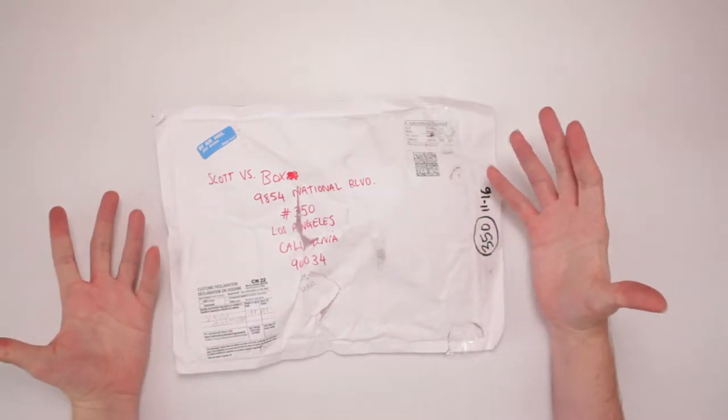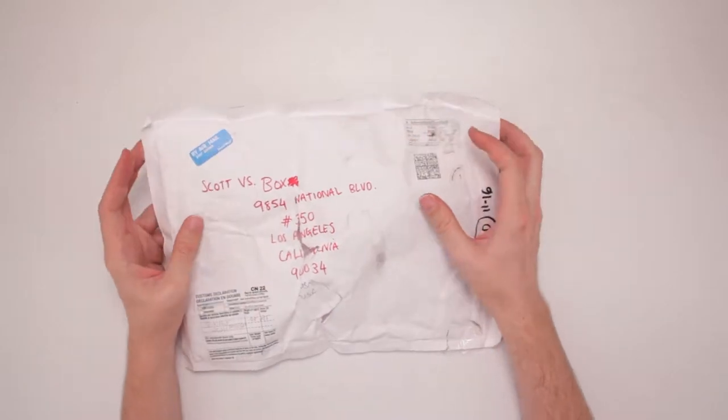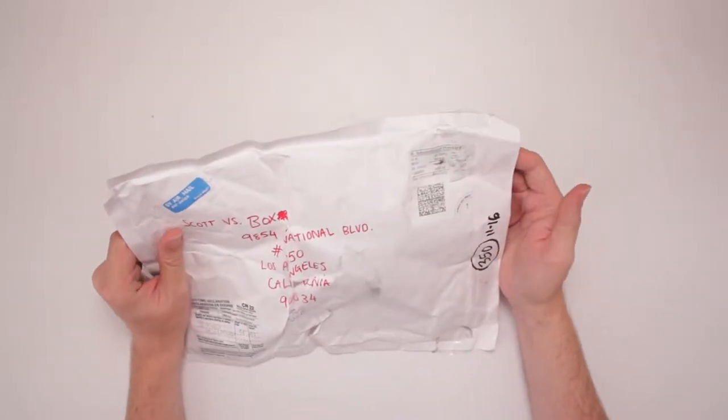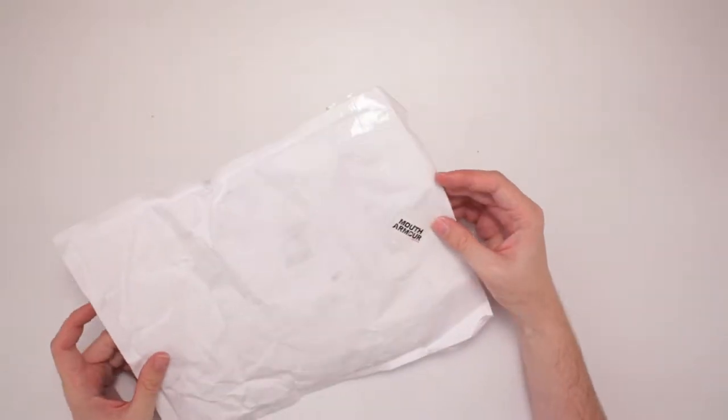This is a mouthguard sent to me from Mouth Armor. Thank you very much — so they sent me something. I'm going to unbox it here for you all to see. And it's going to be pretty cool. And then on the back here, it says Mouth Armor right there.